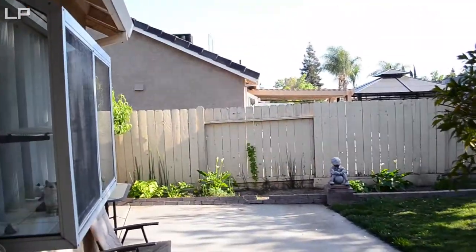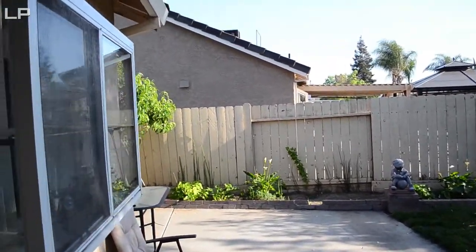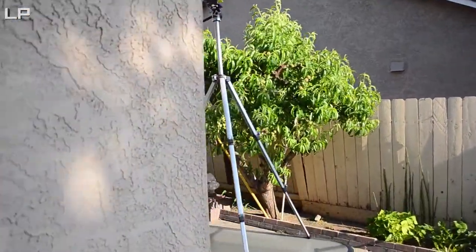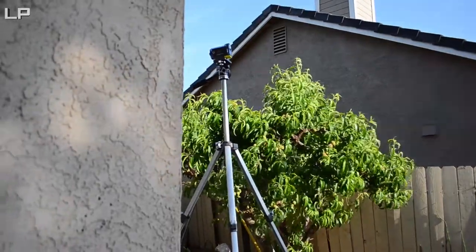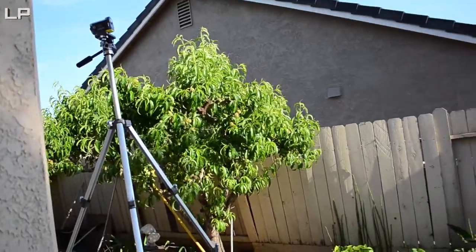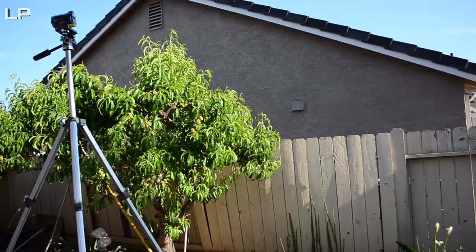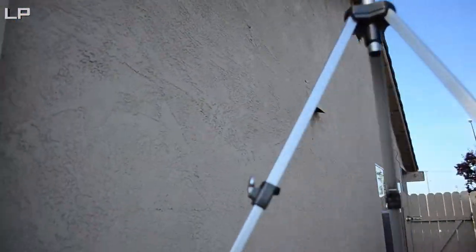Hey, how's it going? This is Greg from Legacy Productions and I want to show you guys how I make my time-lapses. I'm using the shoulder rig here today so it's gonna be very dramatic in how the video quality looks compared to my last little videos where I'm handheld and moving the camera around with IS on, which is image stabilization or vibration reduction for Nikon.